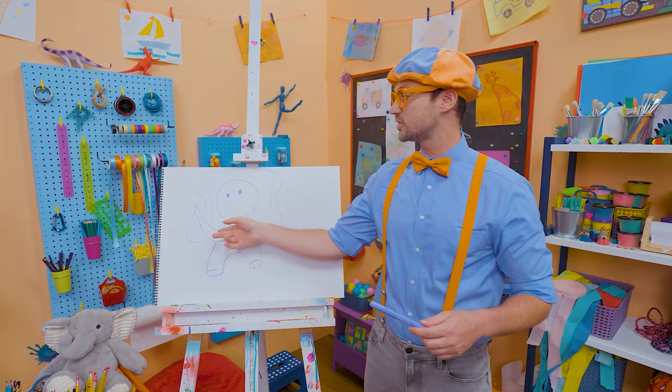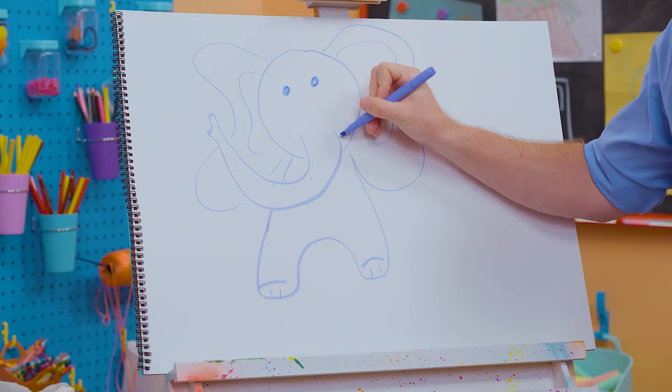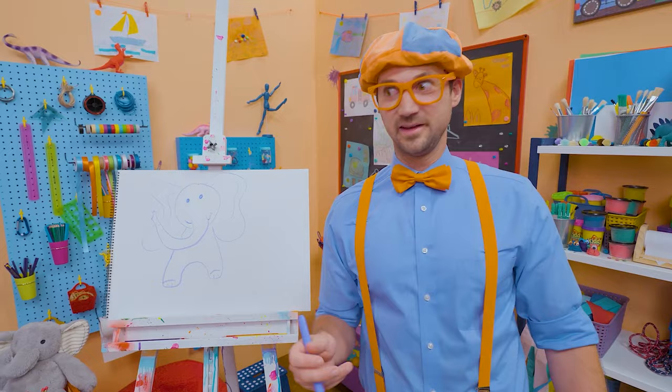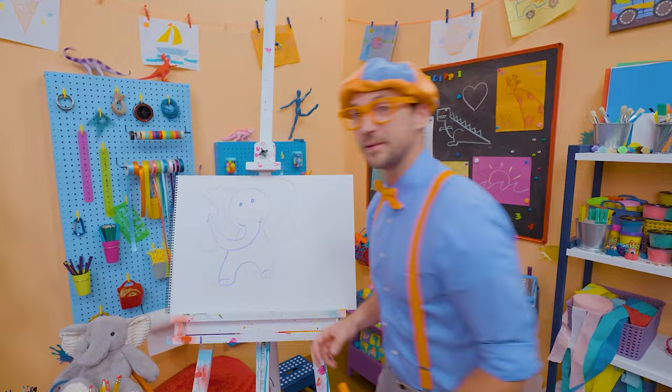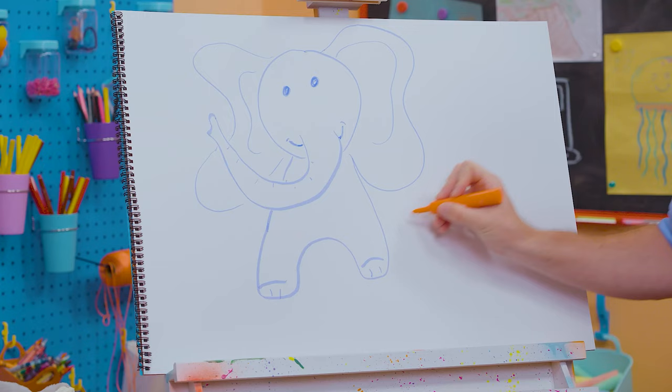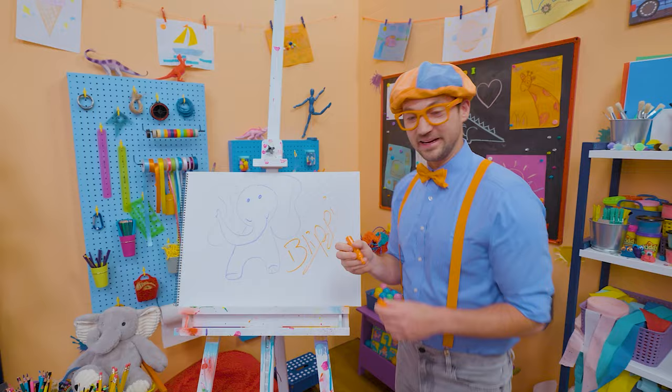And watch this — I'll give it a smile too! It's a happy, happy animal! Did you have fun drawing with me? Because I had a lot of fun drawing with you! If you want to draw more with me, all you have to do is search for my name. B-L-I-P-P-I, Blippi! See you again, bye-bye!